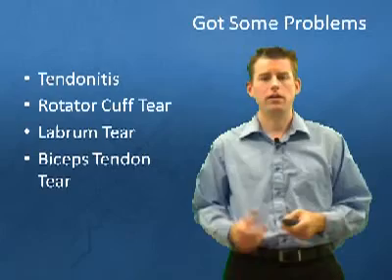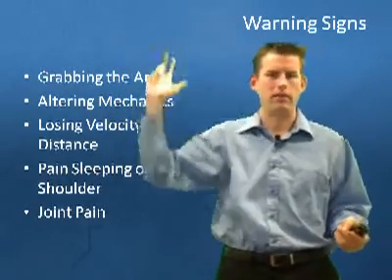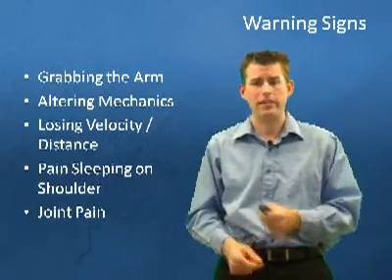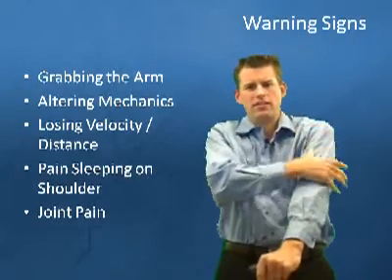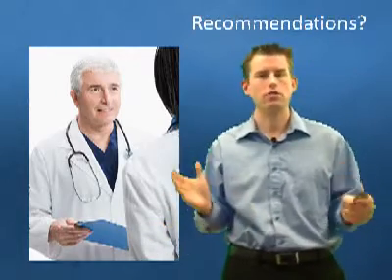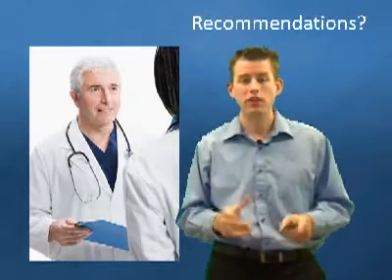This little guy right here is going to be the reason why your arm's hurting all the time. So if you're an athlete or a parent, if you start noticing things like grabbing the arm a lot, mechanics starting to look different — arm was up here and now it's down here — a difference in loss of velocity or distance, pain when sleeping (this is a big one), and joint pain — I describe that as a specific focused pain versus a general whole-area soreness, which can often just be normal soreness. If you notice any of these things, please talk to your doctor, trainer, physical therapist, or a healthcare professional. Do not just go online and start Googling what you think may be the problem. It's extremely important you get in front of these people so they can figure out what's going on.